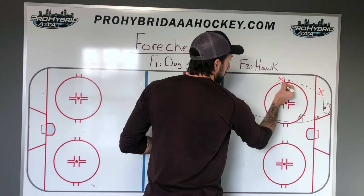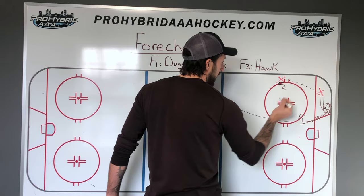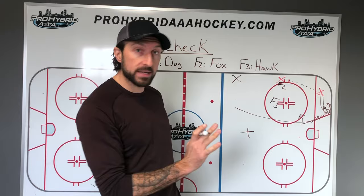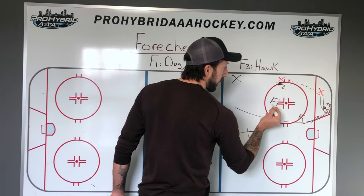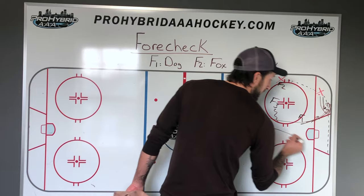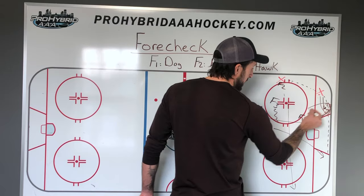F2 goes to the strong side wall. We got a good F1 who forced the guy to the strong side. The D escapes and hits the strong side wing — now there's a scrum down there. F3 would be high on the strong side, not the middle of the ice, because if we can control the puck we can use them right away since we want to be on offense. But say that puck gets to the other corner and goes over to the weak side — now F3 starts to read and comes in hard. F2 is coming across trying to get to the strong side, and F1 is now becoming F3.